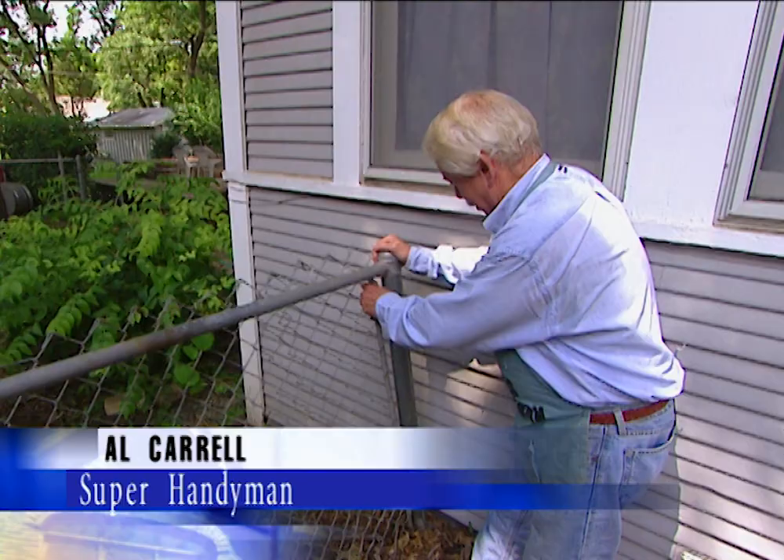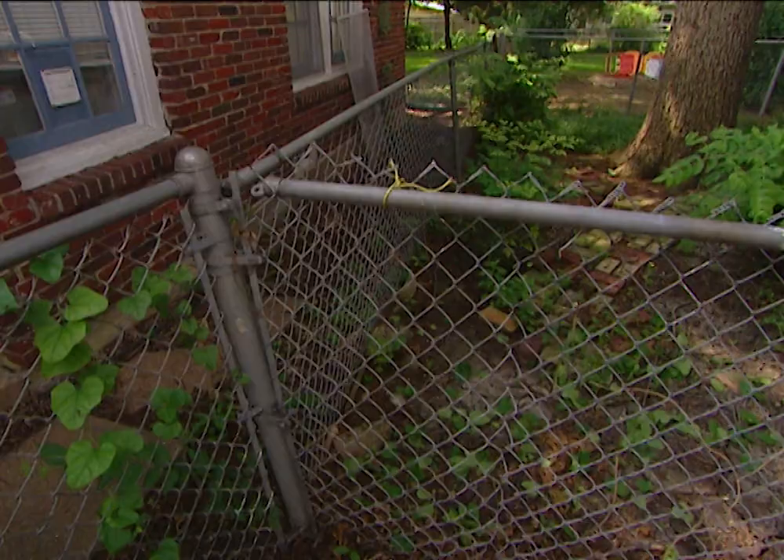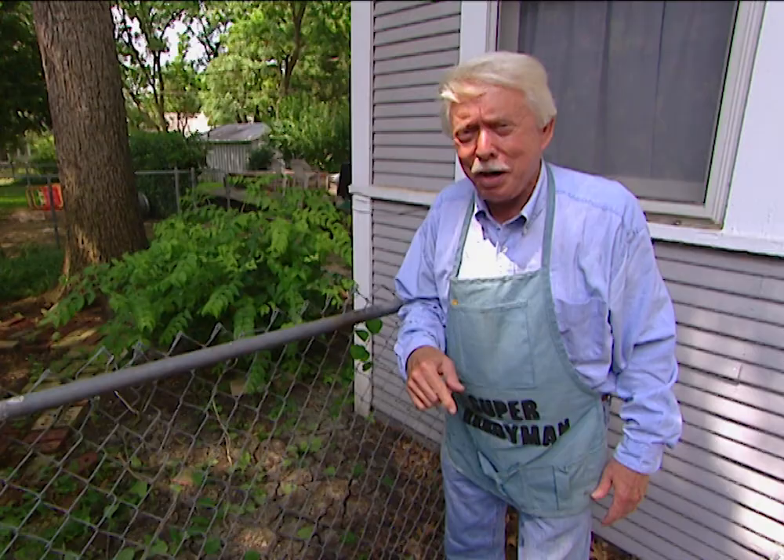In case you missed it, this fence is in a heap of trouble. First of all, the post needs to be reset. The top rail is not long enough to reach all the way over there. The fence has been cut. Other than that, it's a pretty good fence. We're going to show you how easy it is to make these repairs.